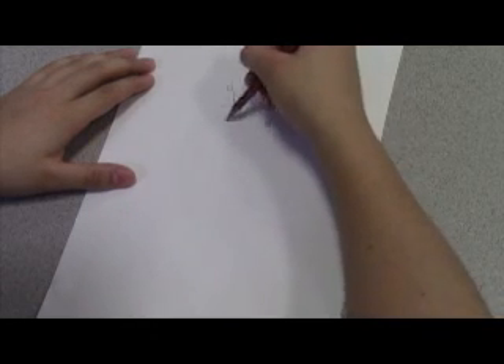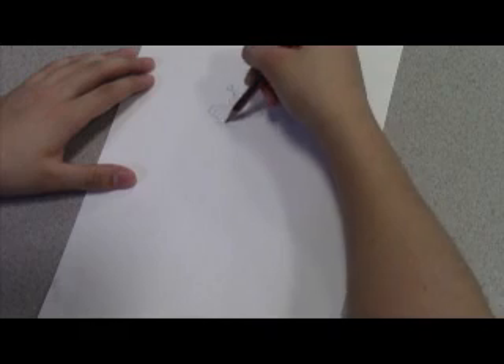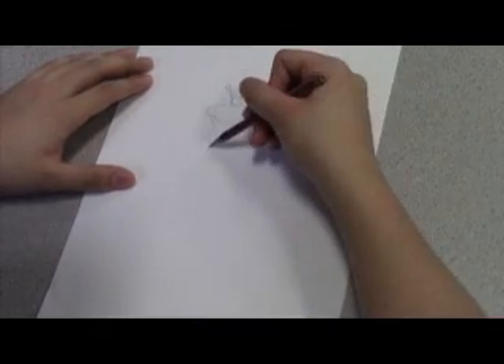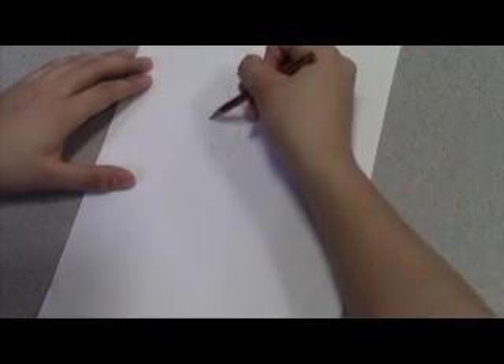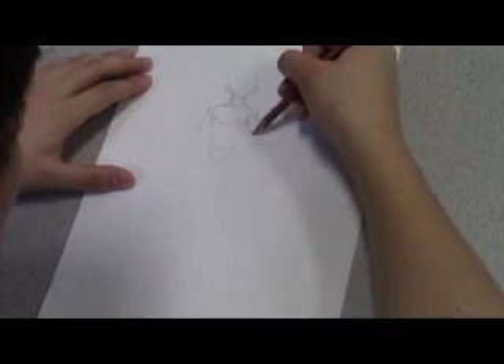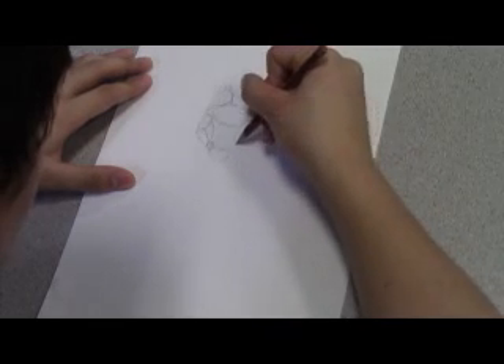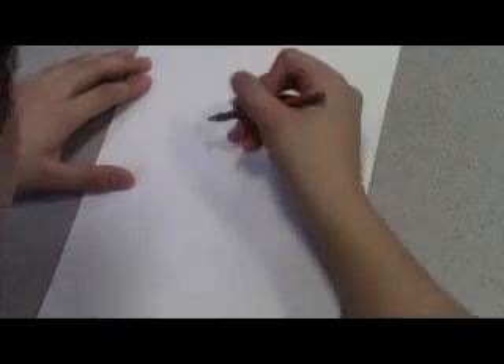Oh my, it looks sexy. And basic shapes for the body — like a rectangle, oval, or any round shape, to be honest. It does not have to be perfect since this is just the start of the drawing.